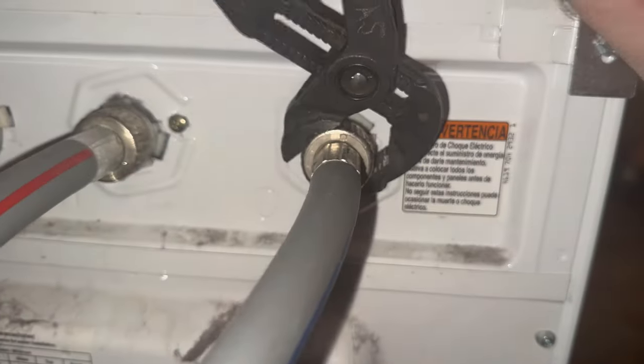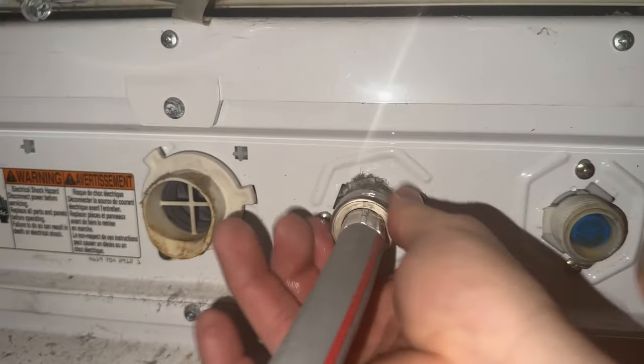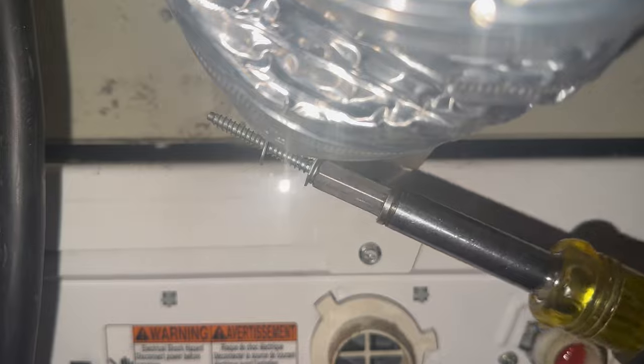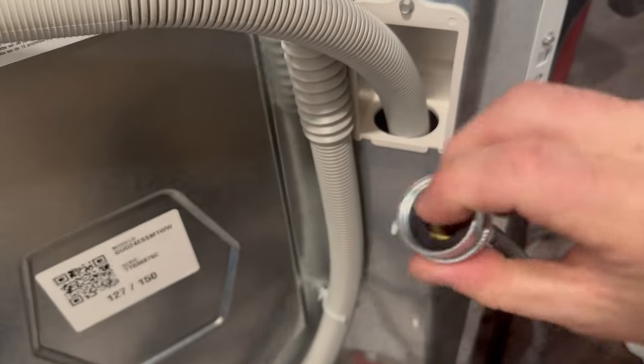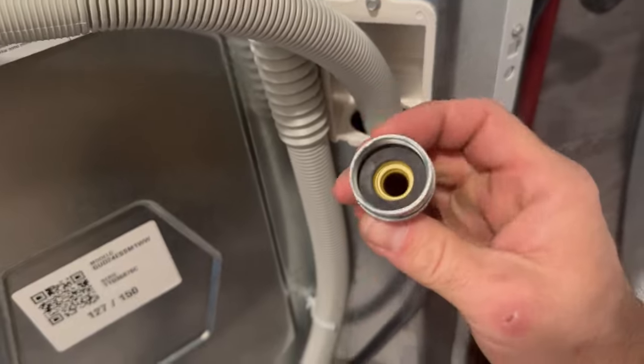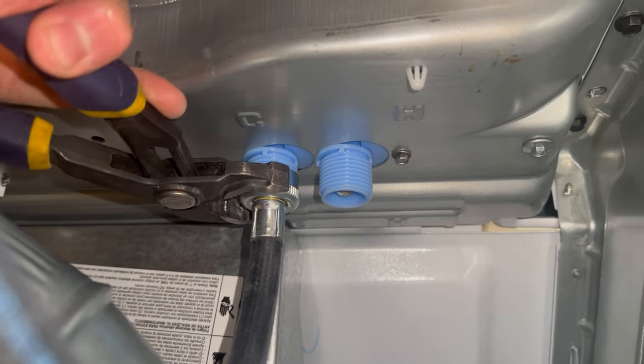Although I've never personally seen a washer hose bust, it does say right on the hose to replace every five years. This is definitely over five years old, so I will be replacing the washer hoses. I've got my new gaskets and new washer hoses — please don't forget to do this, as this is another mistake I've seen a lot of people make.